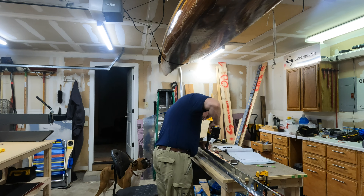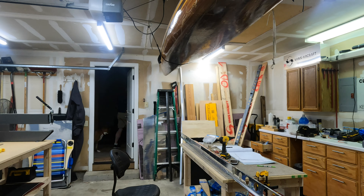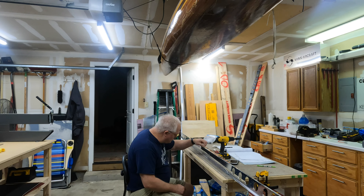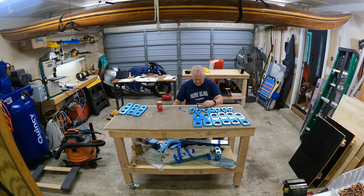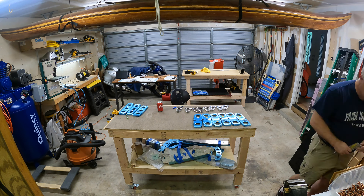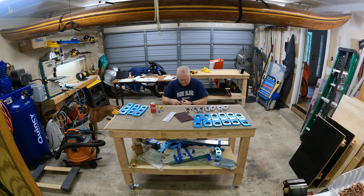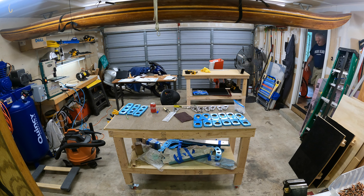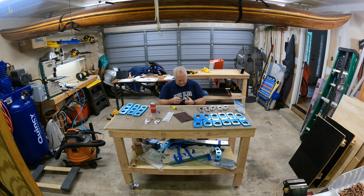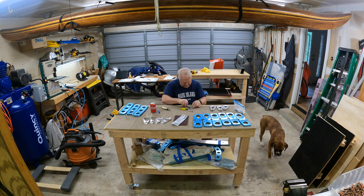Once flush and all set up, it's easy to go through and machine countersink all nine holes. Here I'm starting to get ready to deburr the ribs for the horizontal stabilizer. This took a couple of hours — removing the plastic, deburring all the holes, deburring all the edges — so I skipped all that and just turned off the camera, because it was a lot of deburring, but it has to be done.